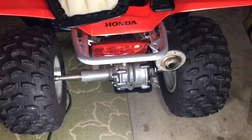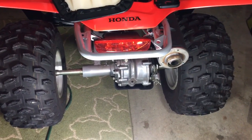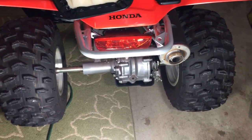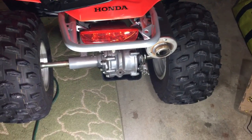Say you went out riding and you went through a huge stream, a big pond, or something like that, and the rear drums aren't working in the back and you suspect that there could be some water or something in there.